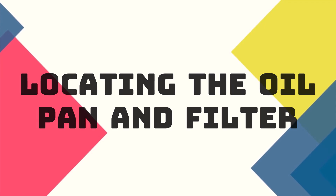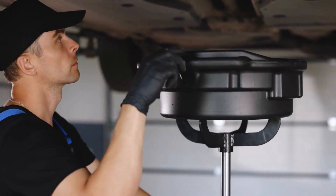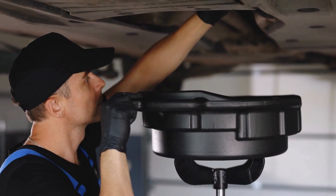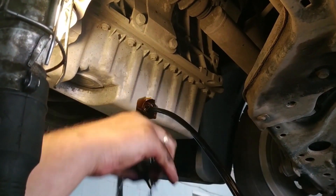Locating the oil pan and filter. Next, crawl under your car and locate the oil pan and oil filter. The oil pan is usually at the bottom of the engine, and the filter is nearby. Be sure to place the oil drain pan under the oil pan to catch any dripping oil.